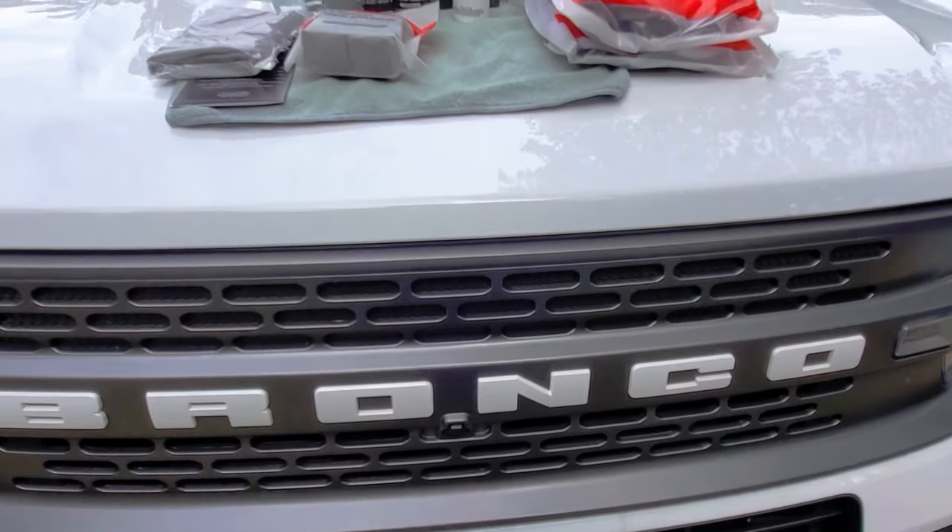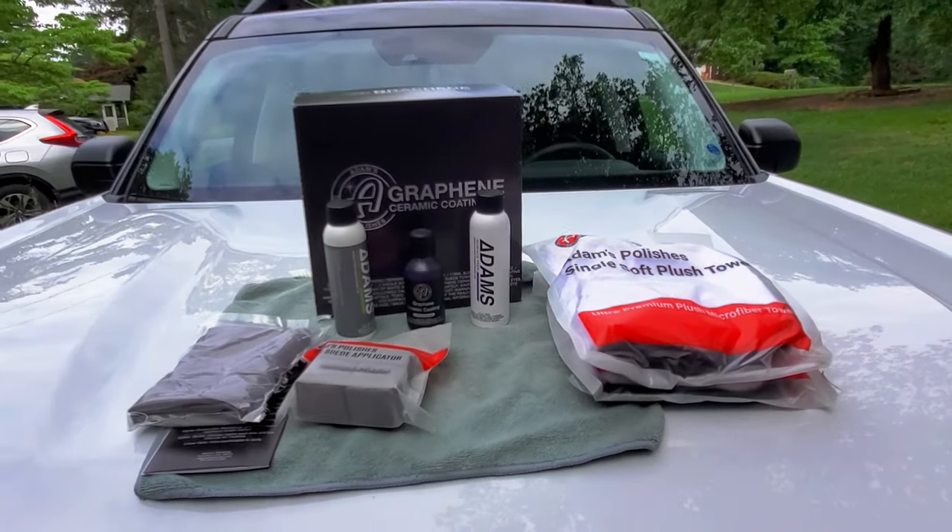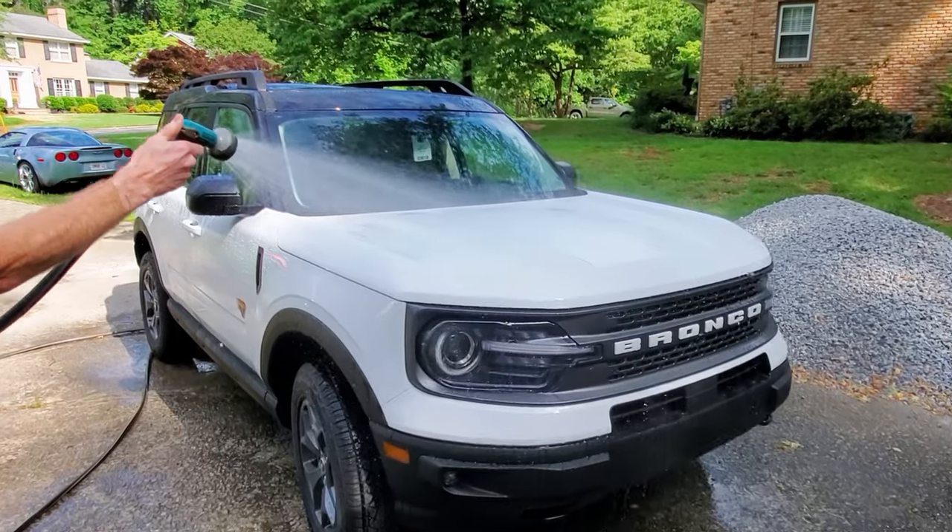A couple days after purchasing my Bronco Sport Badlands, I'm here with a friend who's going to help me put on a ceramic coating. We're using the Adams Graphene ceramic coating, which is going to help us protect the paint from UV and the elements, and it's going to help with water beading and things along those lines.